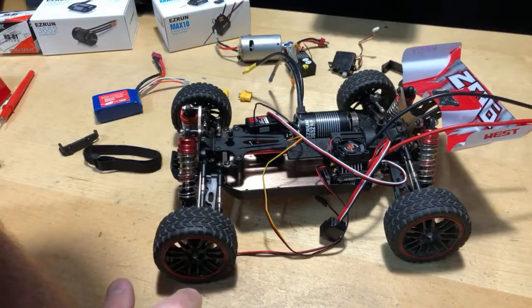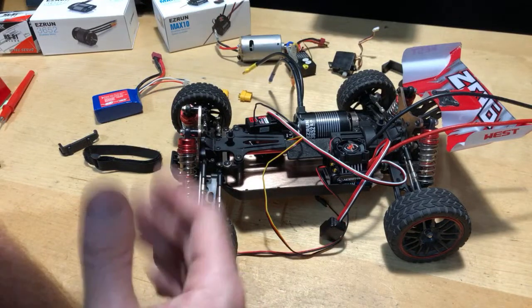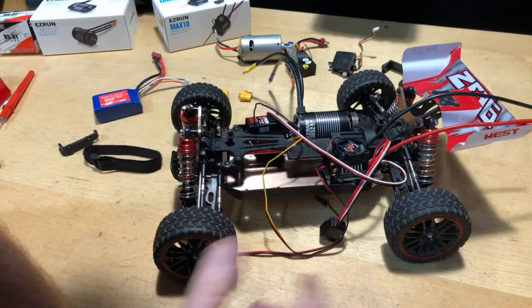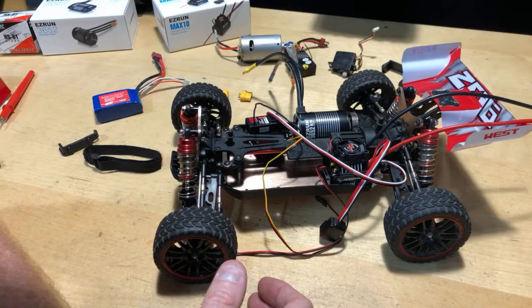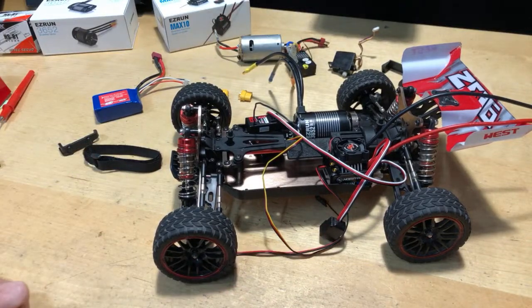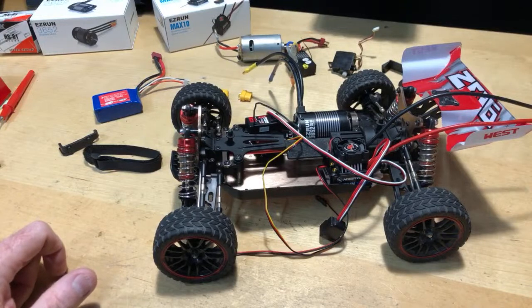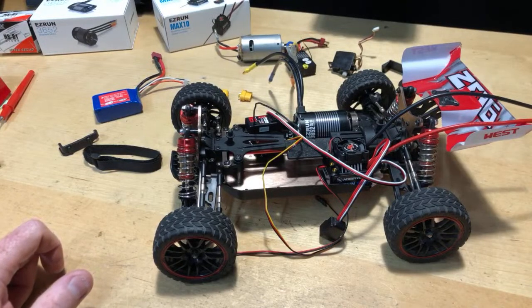There might be some parts available from LC Racing that fit this car — I haven't researched it enough to give you specific part numbers. This was sent to me from Banggood for a review, but I've gone above and beyond at this point putting a brushless system in it. For a beginner car, I'd say it's good — you're not having to dump a bunch of money into it because it already has bearings throughout.